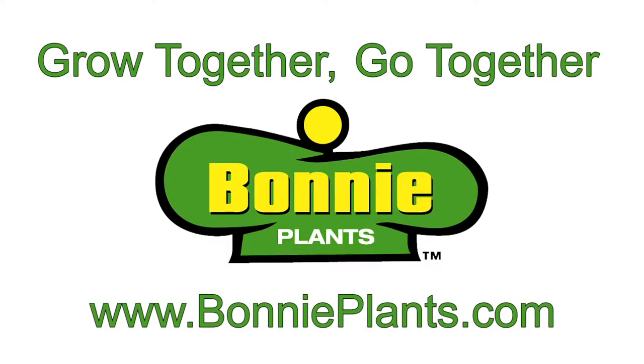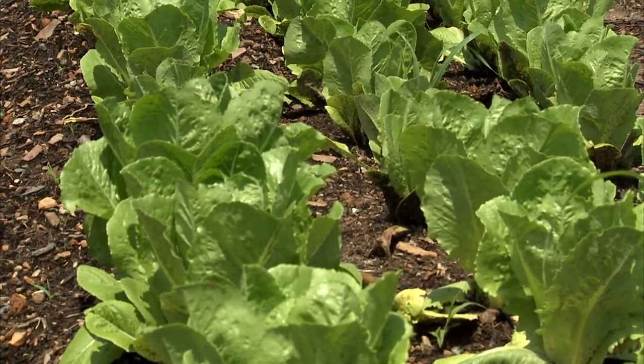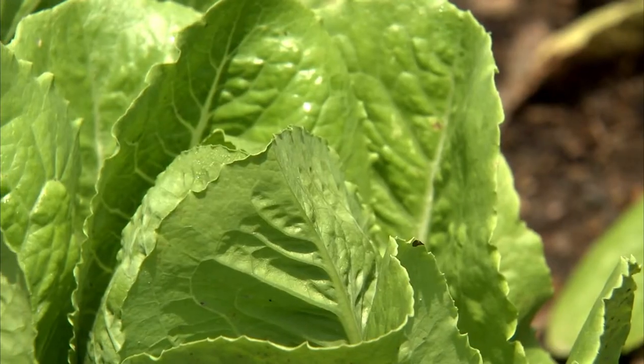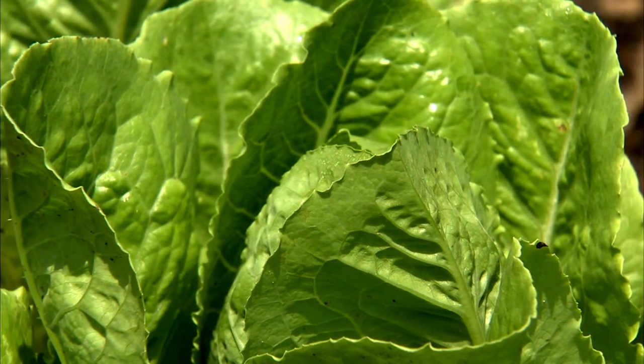This Grow Together, Go Together video is brought to you by Bonnie Plants. Romaine is a variety of lettuce that can make a great combination in the garden and on your plate. Romaine is classic for Caesar salads. Leaves are upright with white hearts.